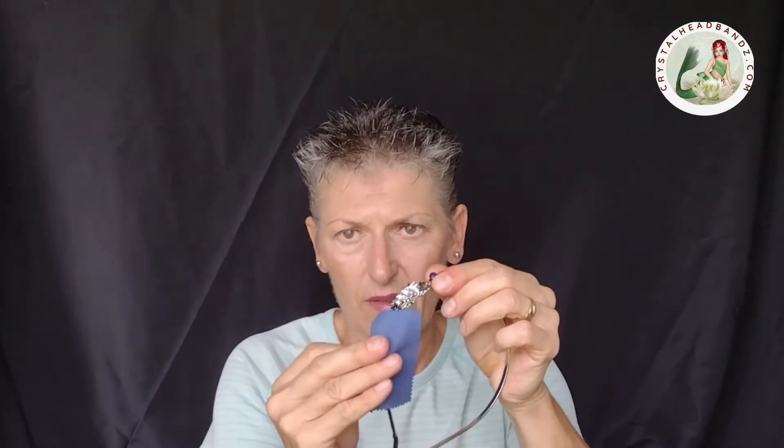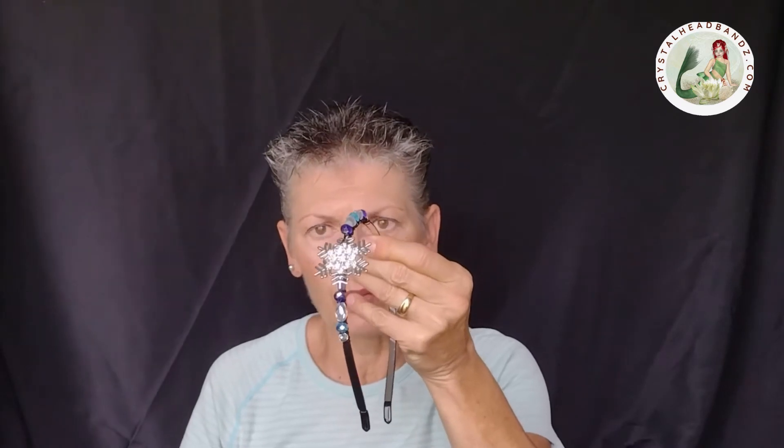...spectacle cleaning cloth, or eyeglass cloth, and I clean the beads and the rhinestones separately — pretty much just wipe them off. It doesn't have to be wet; I don't use it wet, but it leaves them nice and sparkly. You can also use a small microfiber cloth or a small towel.